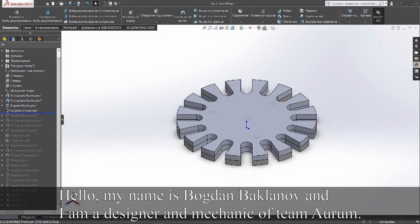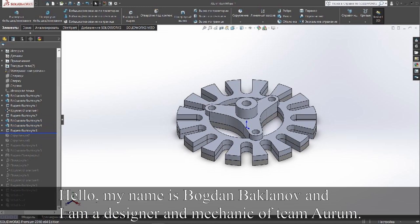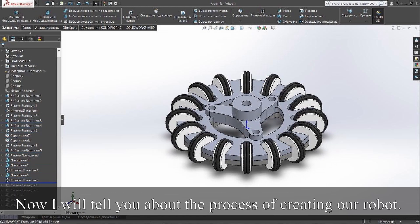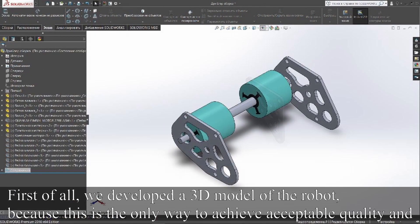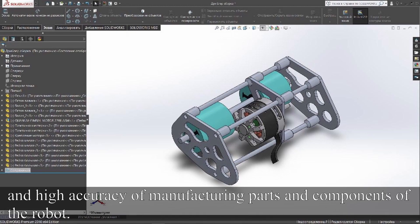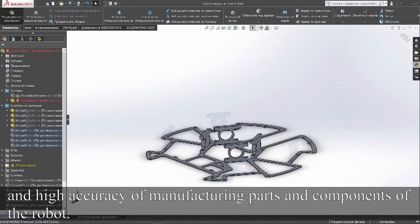Hello, my name is Bogdan Baklanov, and I am the designer and mechanic of Team AURUM. Now I will tell you about the process of creating our robot. First of all, we developed a 3D model of the robot, because this is the only way to achieve acceptable quality and high accuracy of manufacturing parts and components on the robot.